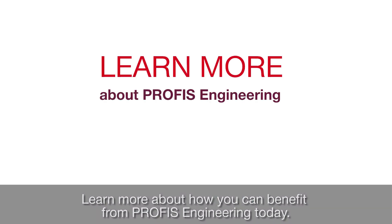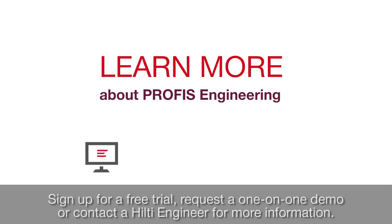Learn more about how you can benefit from PROFIS Engineering today. Sign up for a free trial, request a one-on-one demo, or contact a Hilti Engineer for more information.